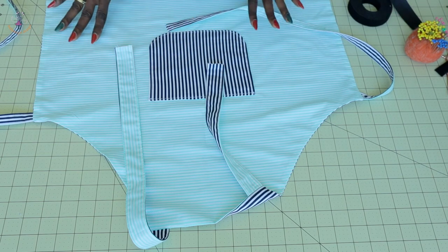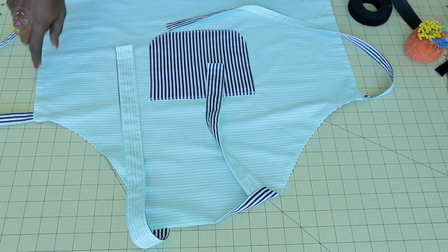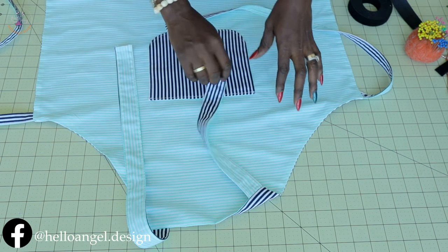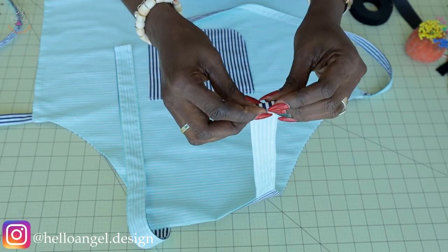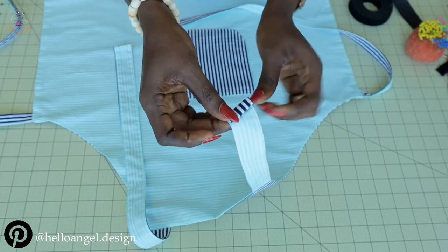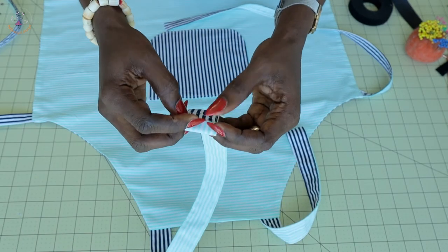I've turned my apron inside out. Take it to your sewing machine and give it a top stitch all around. Then take your remaining strap pieces — fold inside one centimeter, fold again one centimeter, and top stitch. Take all the pieces and fold inside the same way.